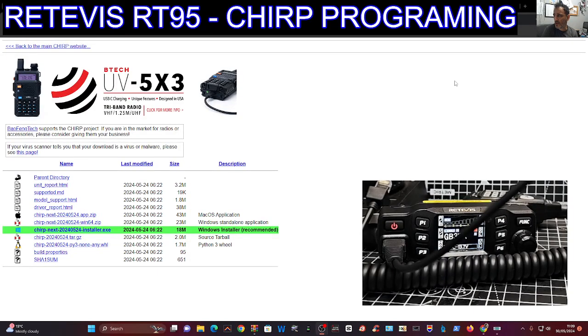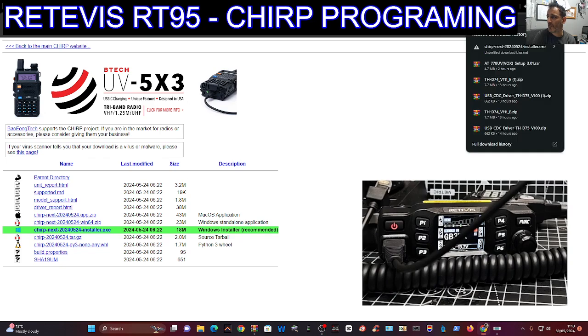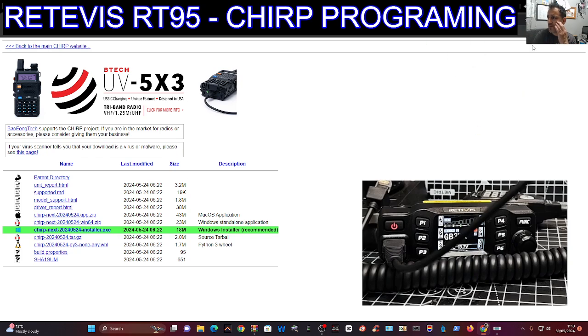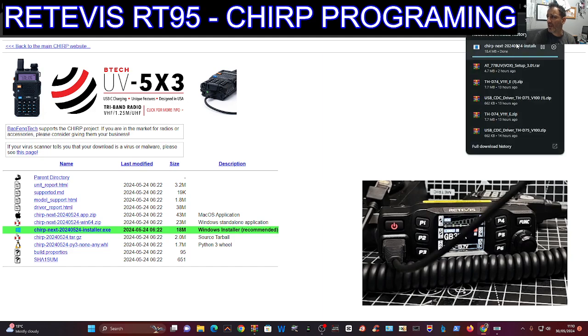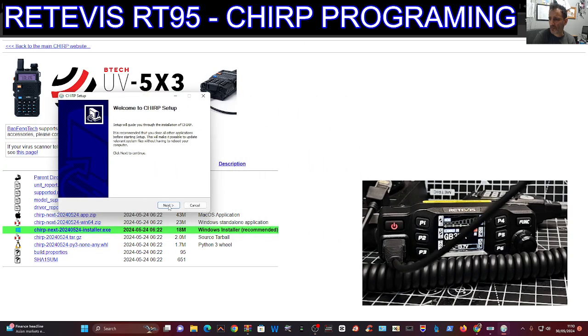Welcome back to the channel. We're looking at CHIRP here with the RT95. To download CHIRP, go to the link and click installer. It will go to your download folder — click it, download and verified, then click it again. We want the latest version, so click Next.